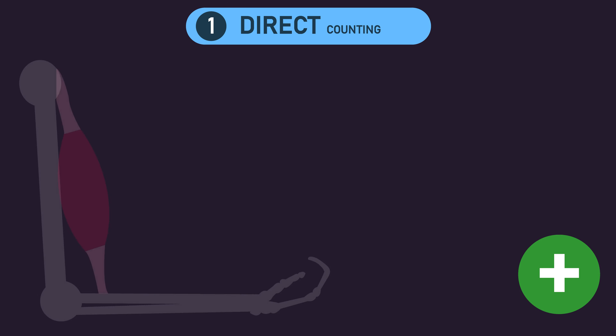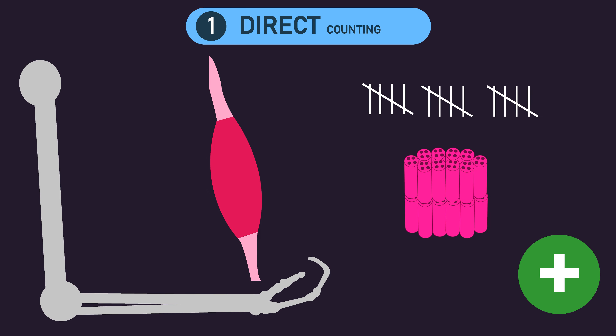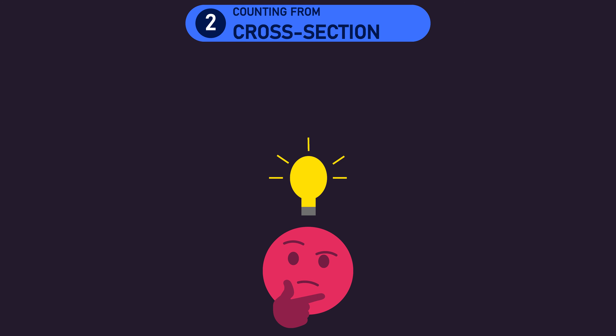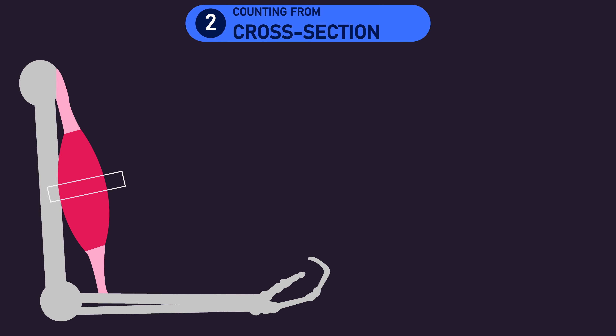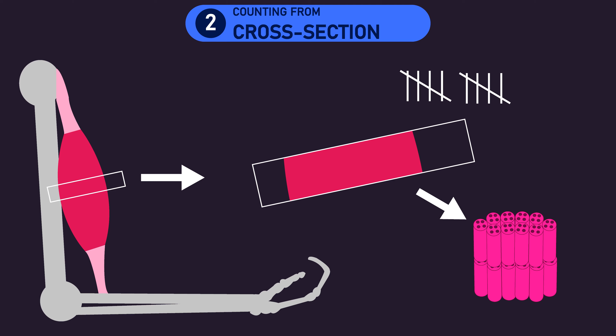One major advantage of direct counting is that as the whole muscle is removed, all of the muscle fibers are counted. However, this also makes it somewhat impractical, as the dissection of a whole muscle and counting of potentially tens of thousands of muscle fibers can be difficult. The second method — counting from a cross section — somewhat solves this impracticality. It involves removing only a cross section from the muscle and then counting the number of muscle fibers in that cross section.